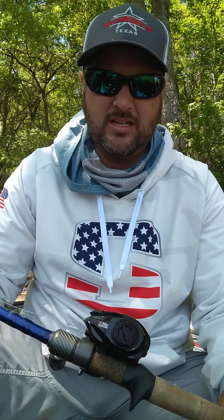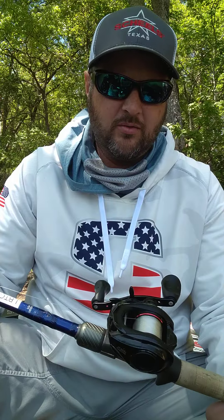It's a 7'2" heavy power moderate action — real parabolic, similar to the Legend Glass and Mojo Glass in the same length, power, and action, but physically lighter weight. I like the handle on it — it's thinner, smaller diameter, and I've got smaller hands so it just fits really well. I was using a 7:3:1 gear ratio reel. A lot of people throw a 6:4, but in shallower water I want it a little faster to keep the bait up. When I rip it out of the grass — which is often when fish hit — I want that faster ratio. I was throwing it with 18-pound Sunline Shooter.